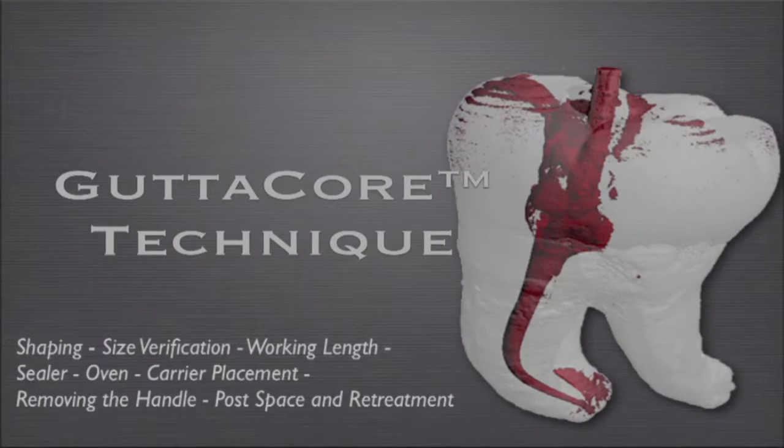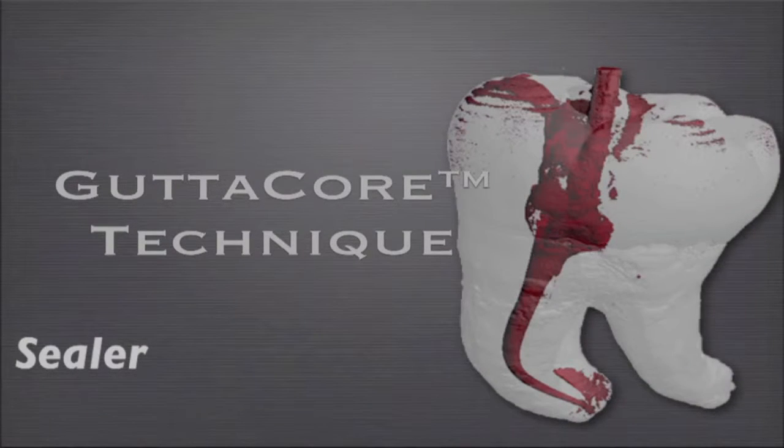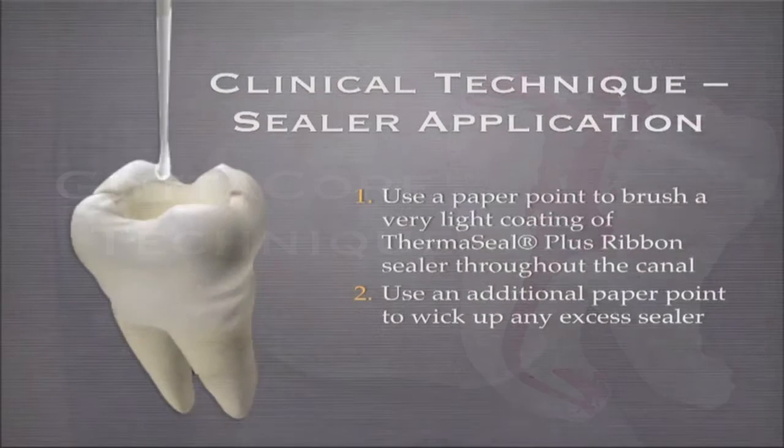Let's talk about technique — specifically sealer. When you think you have the right amount of sealer, you actually have way too much. When you think you have far too little sealer, you have the right amount.